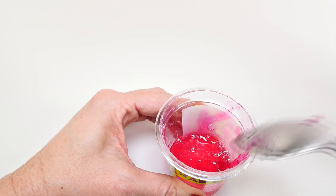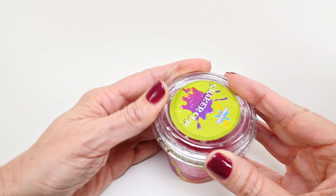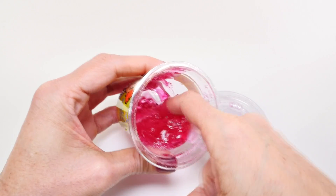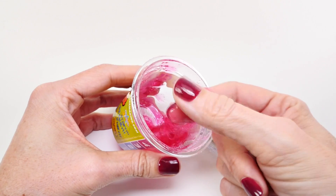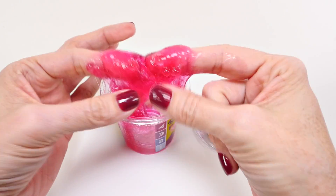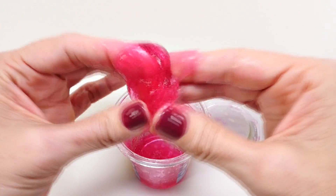I'm going to put on the lid and shake it up. Oh, that feels really neat with those little balls in there. Can you see them? That feels so cool.